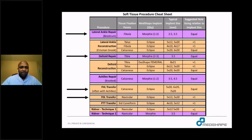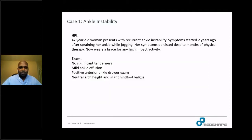The arrows on the left denote the cases I tend to use the implants for. For the Morphix, I would use it for a Broström or a deltoid repair. For the Eclipse, I would use it commonly for an FHL transfer or an FDL transfer.